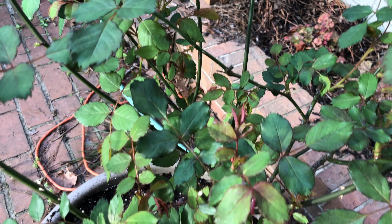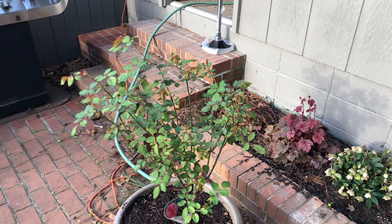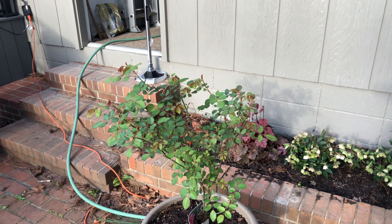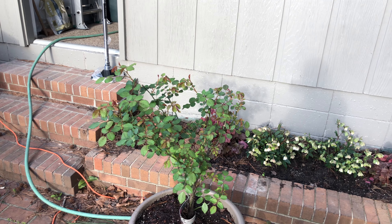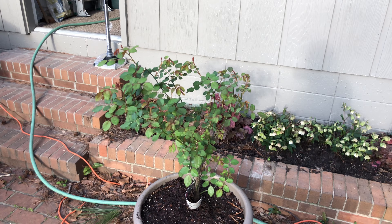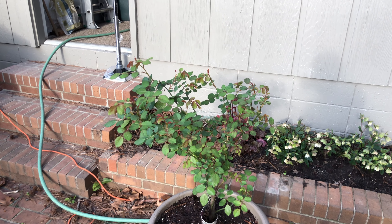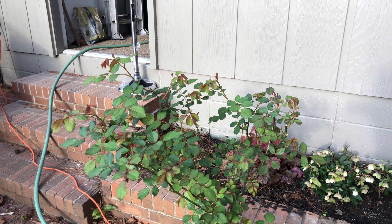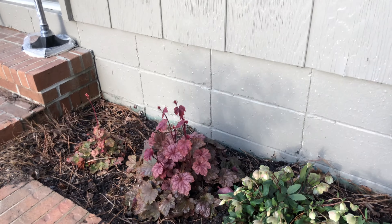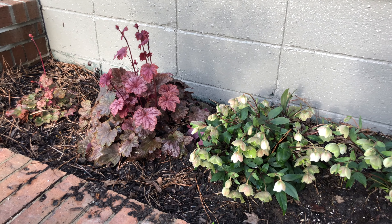This is a David Austin called Jubilee Celebration that I got at clearance at Lowe's for five dollars. I put it in this pot where it gets quite a bit of dappled shade during the day so it wouldn't get fried. It leafed out beautifully last year and bloomed — we cut a bunch and put them inside because they're so pretty, the classic David Austin look. It's got a lot of new growth on it now as well. You can sometimes find Jubilee Celebration David Austin roses at Lowe's when they get a batch in.